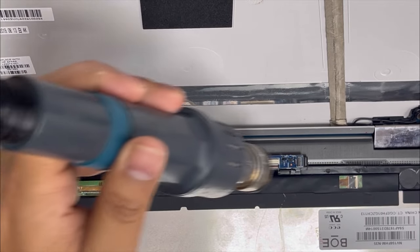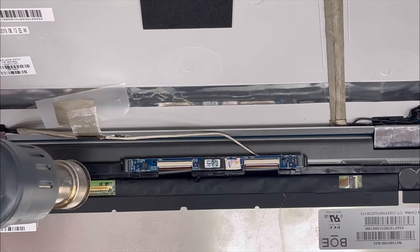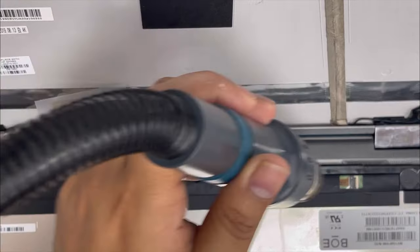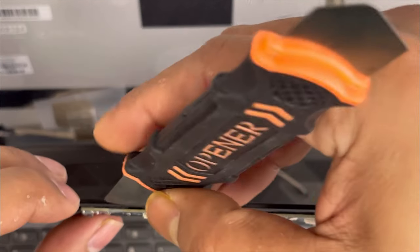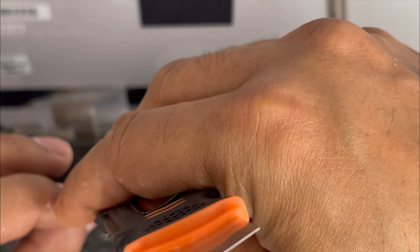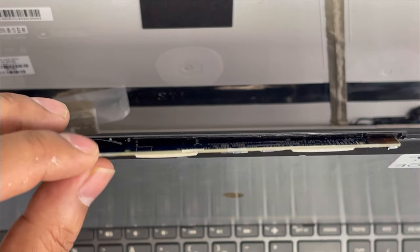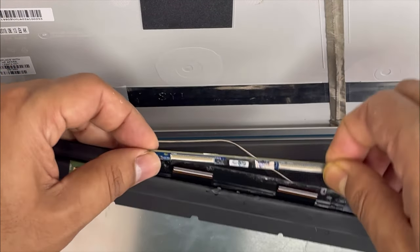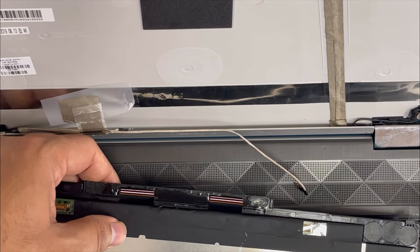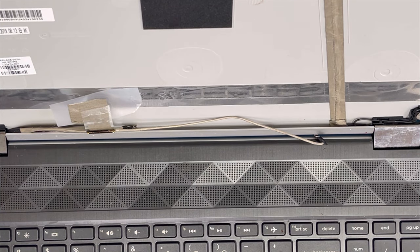We're going to apply some heat on top because there is glue under it. Don't hold the heat too closely, otherwise it could be damaged — just apply a little heat from a distance. With the opening tool we just lift it up slowly — yes, it comes out. There is some tape you have to remove, and with the finger we just lift it up. It comes out from the connection.